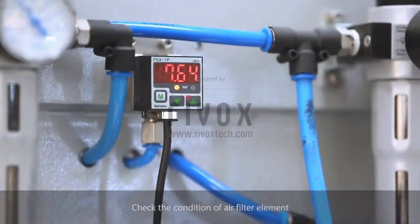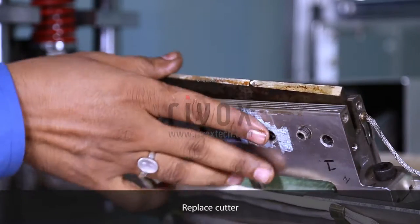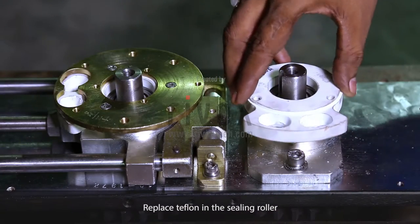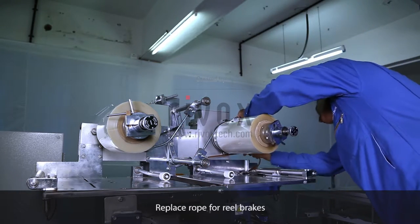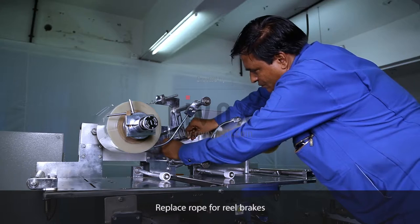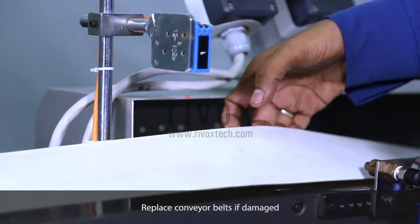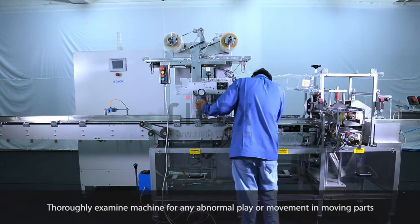Six monthly. Check the condition of air filter element. Replace screws of cutter. Replace cutter. Replace Teflon in the sealing roller. Replace rope for reel brakes. Replace conveyor belts if damaged. Thoroughly examine the machine for any abnormal play or movement in moving parts.